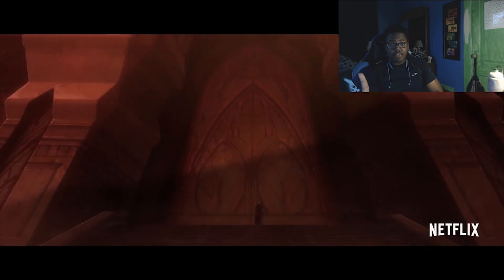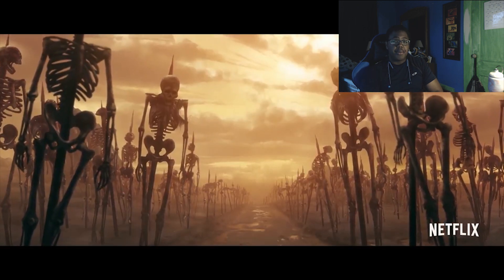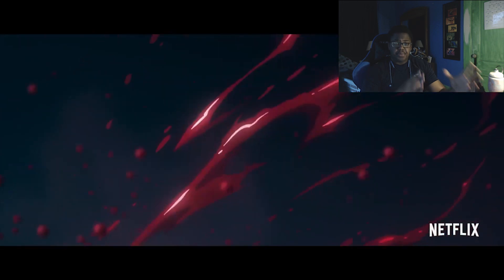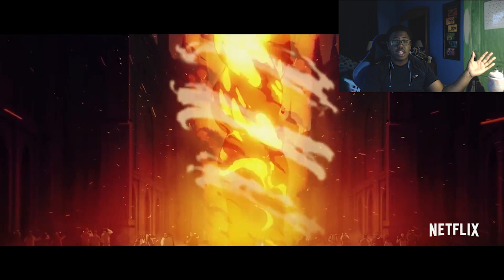The first Castlevania game did not have the protagonist shown in this, but instead had Simon Belmont. So just gonna let you know, Simon Belmont is not in this animated series as of now. However, we know it's a Netflix production and we know the pose is based off the Castlevania 1 game for NES.